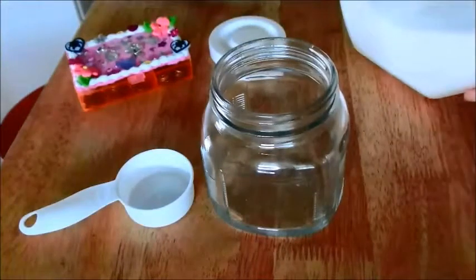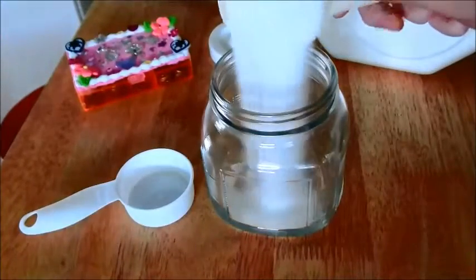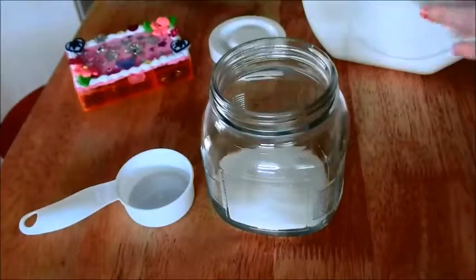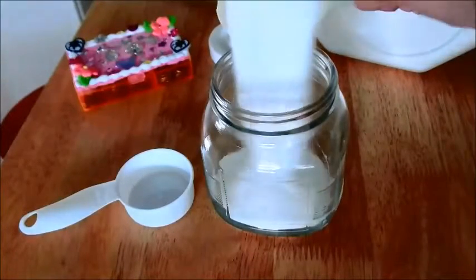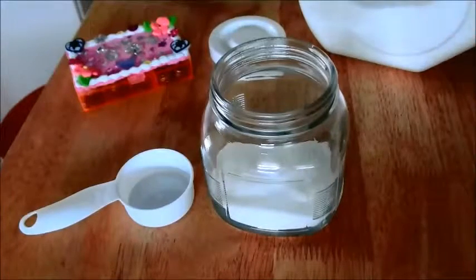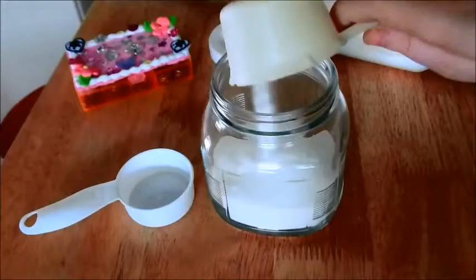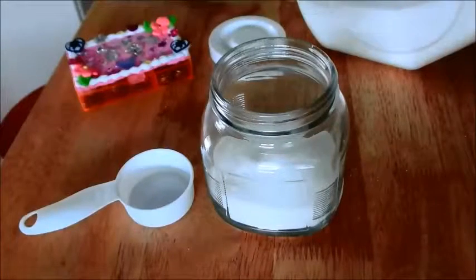First off, in this small jar that I picked up at the Dollar Tree for only a dollar, I am adding four cups of white granulated sugar. You can use brown sugar if you'd like, or something a little bit more coarse, whichever you want. Here I'm just using half-cup measurements and I'm going to do eight of those.